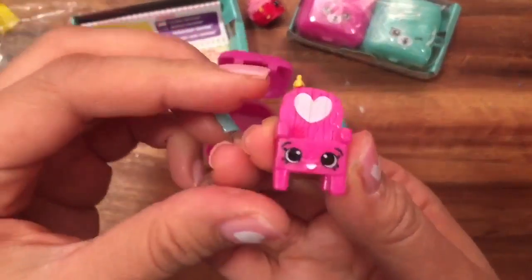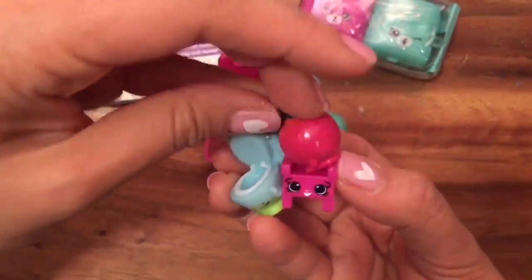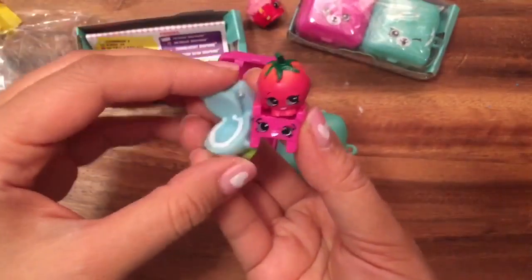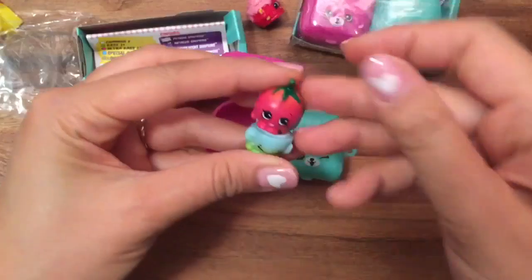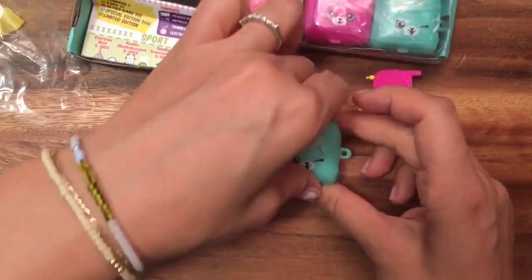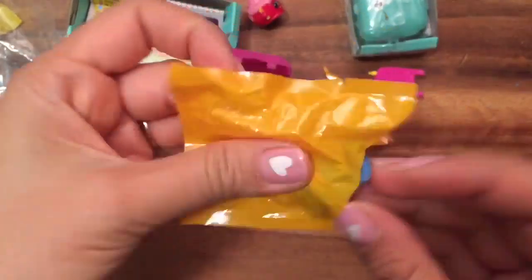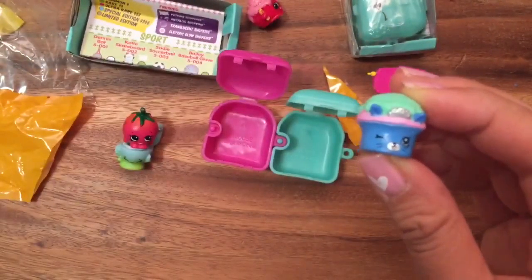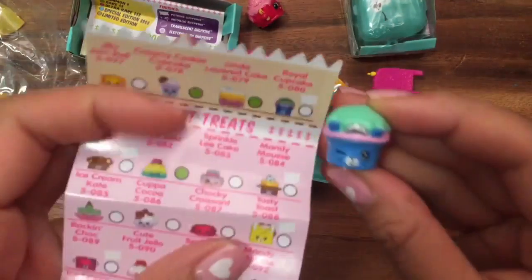We have Witty Garden Chair and she's a common — she's Flushes, you can sit on her. Maybe we should have Cherry Tomato sit on Witty Garden Chair. Oops, rolling away! Cherry Tomato can sit on Flushes too. Let's see what the second Shopkins is.